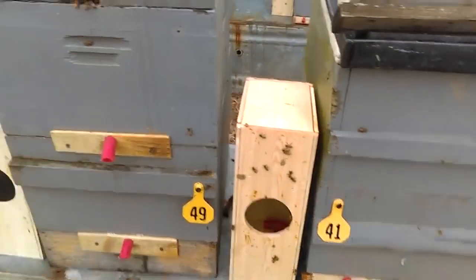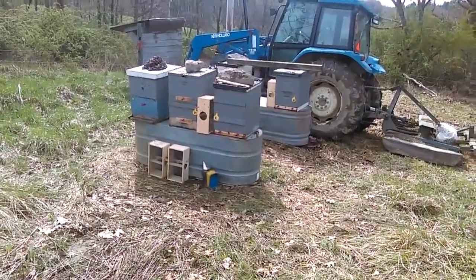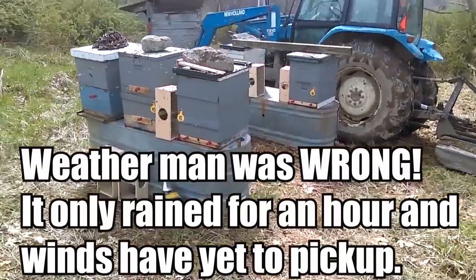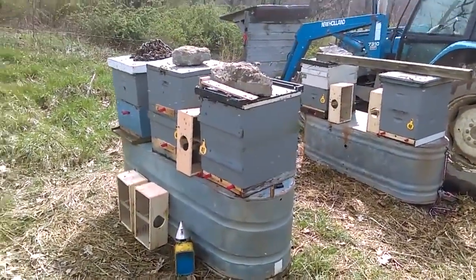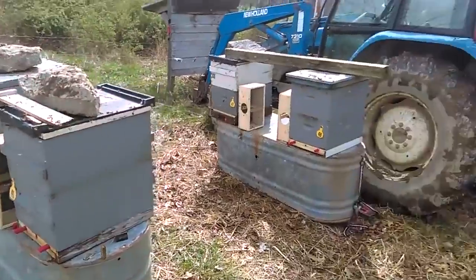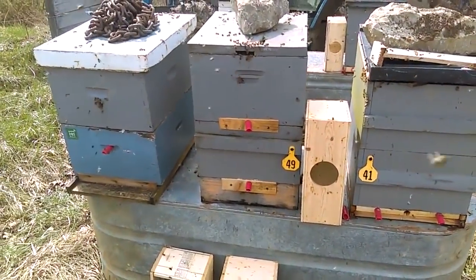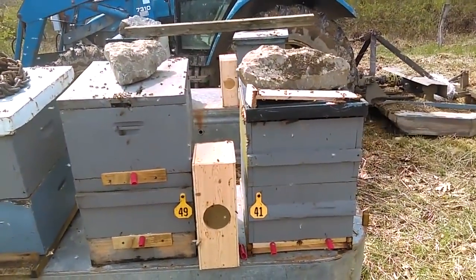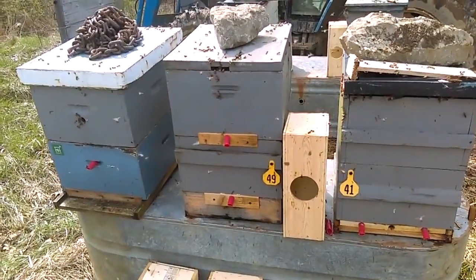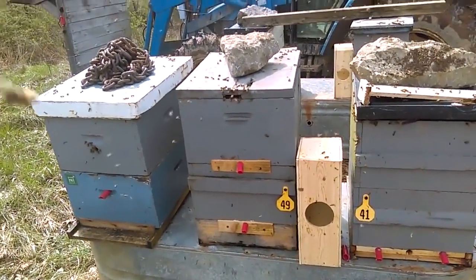It's been about an hour and a half since I installed the packages. Currently the sun's shining, so I came back up to see what's going on with the activity, and we can see orientation flights taking place. This is all normal behavior. If this is your first time getting bees, do not panic — this is just bees learning where home is. At this point I could probably go ahead and stick the red tubes back in, and I may light the smoker back up and take a couple of these top boxes off if the bees have moved down.